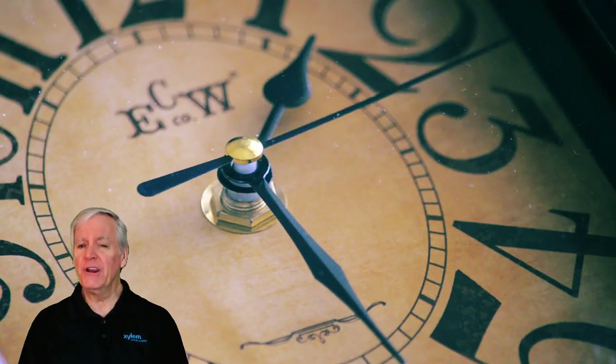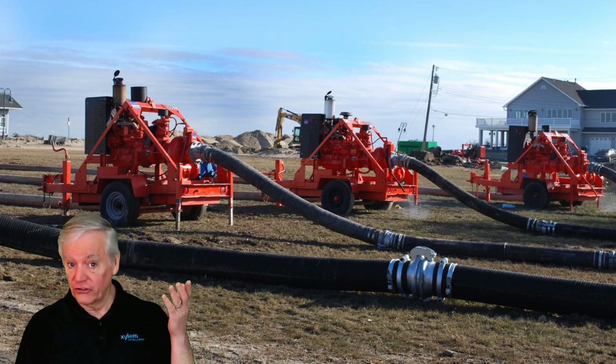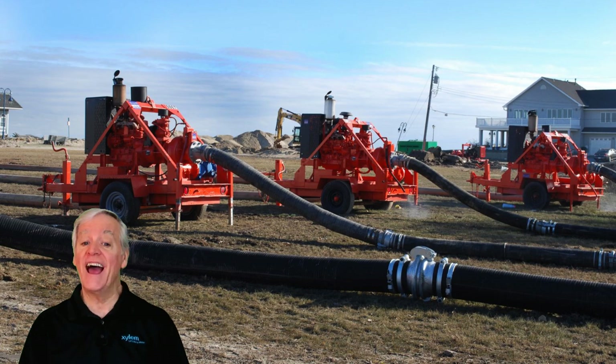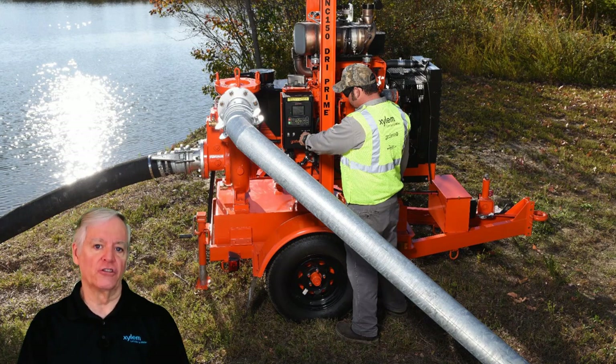It's also important to understand that priming times will vary based on the diameter and the length of the suction hose. Larger diameters and longer suction hose distances will significantly add to priming times. A 6-inch pump with 30 feet of suction hose, or about 10 meters, should prime within a minute or so. But if you've waited a significant amount of time and the pump isn't pumping, check out the following.